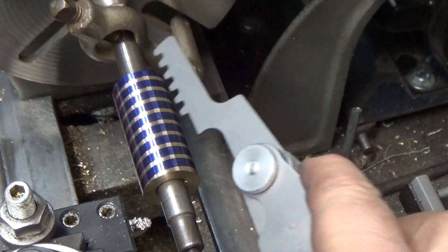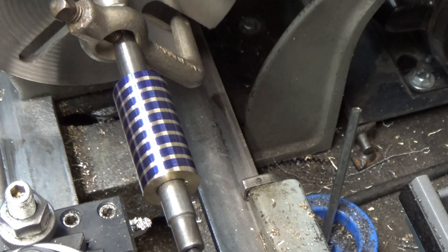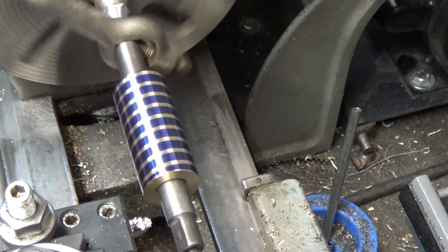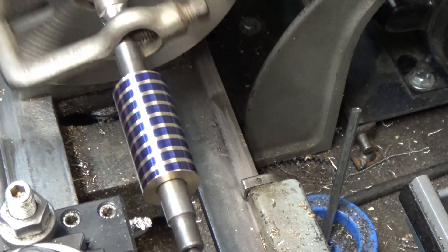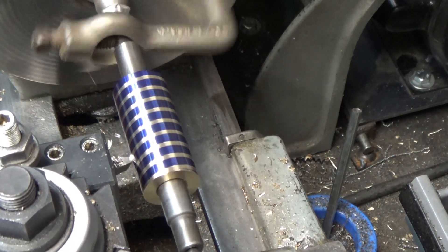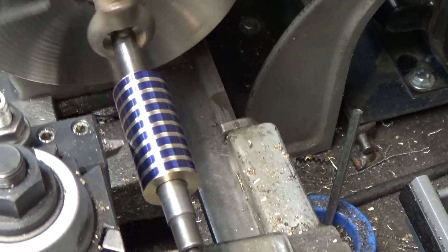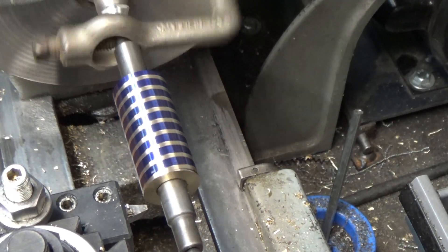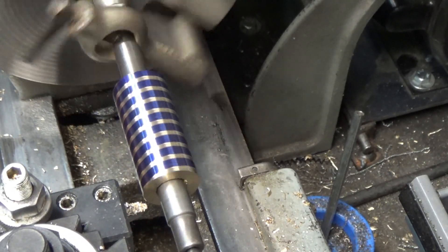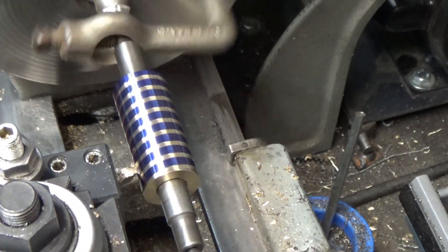And there's my thread gauge right on the money. Let's cut some threads.